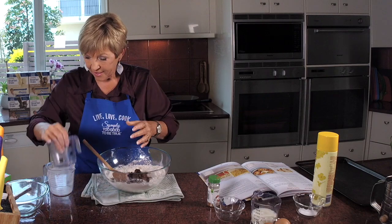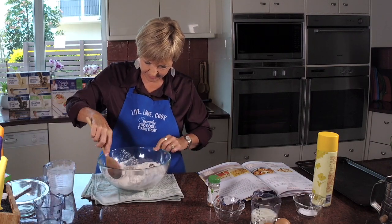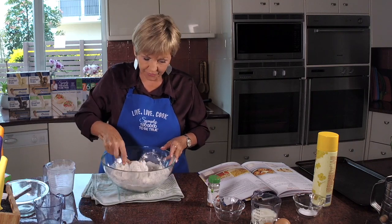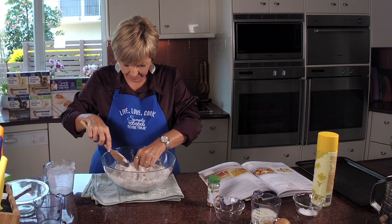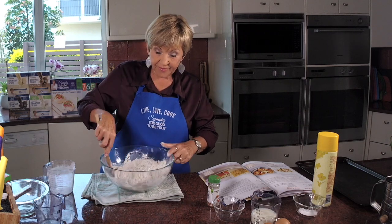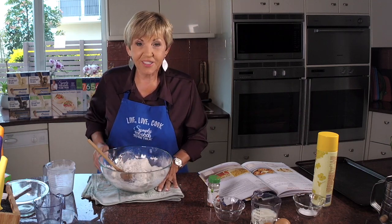So this is how easy this recipe is! Now if you've got any big lumps of dried fruit in there, just break them up a bit. If you're lucky enough to get a glace cherry in there — they're very hard to find these days — just cut it in half.